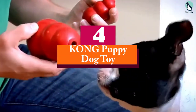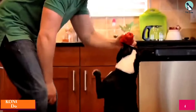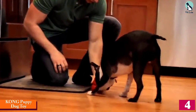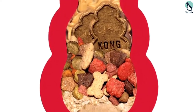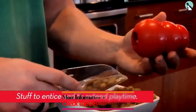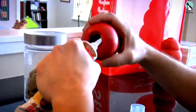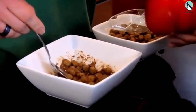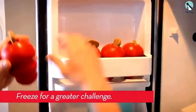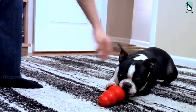Moving on at number 4, we have the Kong Puppy Dog Toy. Stuff it with spray cheese, frozen apples, yogurt, or dog treats, then sit back and watch your pup go to town working to get it out. Between figuring out how to pop the treat out and the Kong's erratic bounce, pups will be totally distracted, making these a great treat if you're crate training and need something to keep them calm. The puppy version is made of all-natural rubber that's gentler than the adult versions and helps them gnaw with all 28 teeth. While you don't need to worry as much about giving too many treats to a puppy as you would with an older dog, moderation is still important.